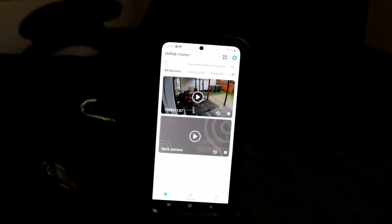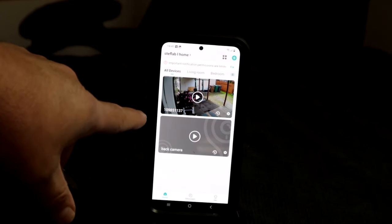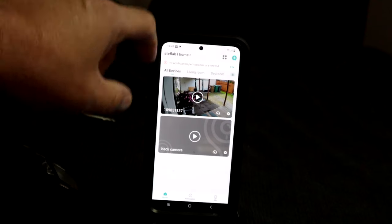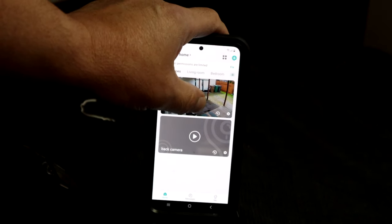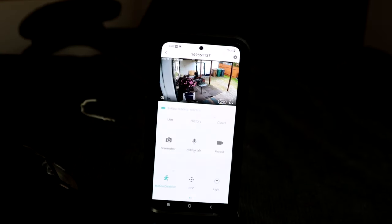Now you can see my cell phone and at the same time we have the camera — we just installed the Reblum app. Let's press on it to see — this is live, you can see my backyard at my country home.